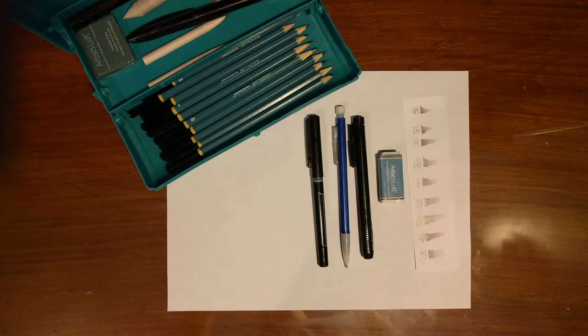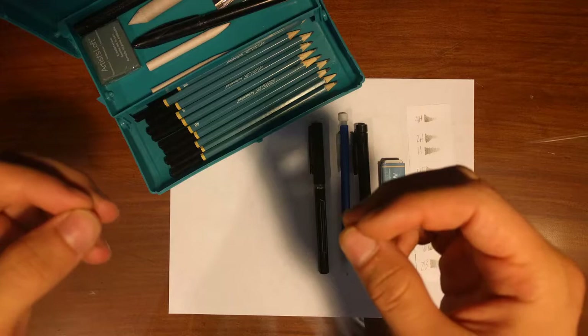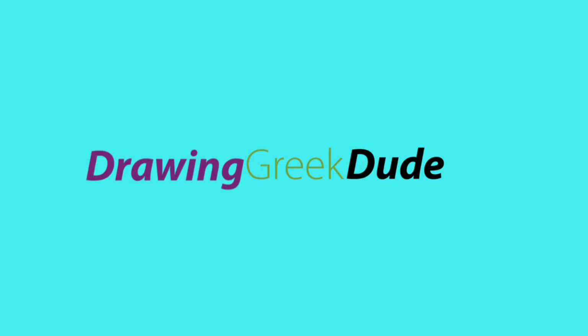I'll be doing the reference drawing on this paper, and then the final drawing will be done in the notebook, which you'll see in the final time-lapse. Alright, that'll wrap up this intro — I hope you enjoy the reference and the time-lapse. See you in the reference drawing or in the time-lapse. Wait! I found it. I figured it out. It's not Dionysus — it's Dionysos. Okay, that's a little bit more accurate. I'm sorry. Now you can go back.